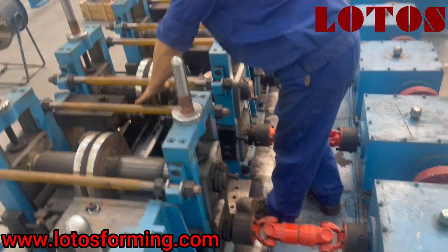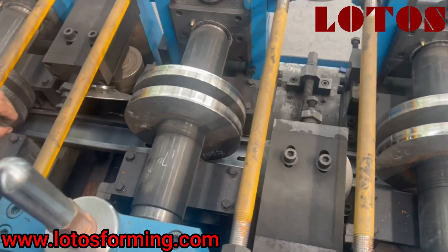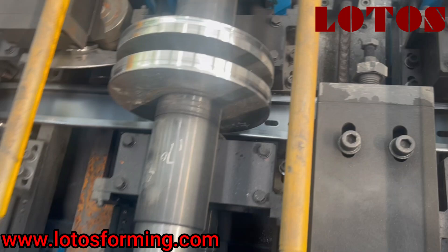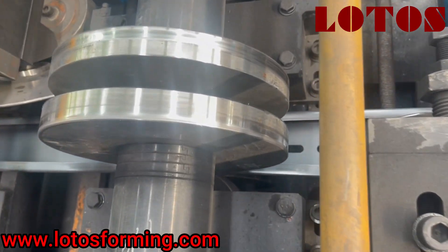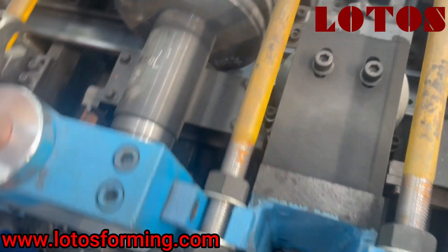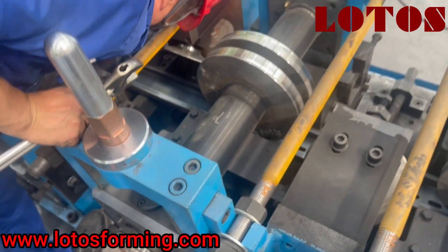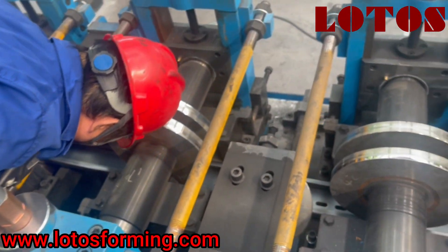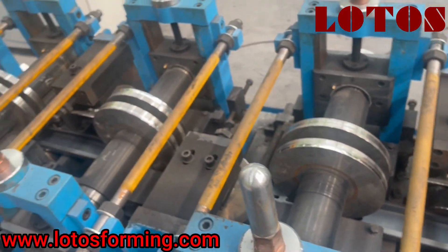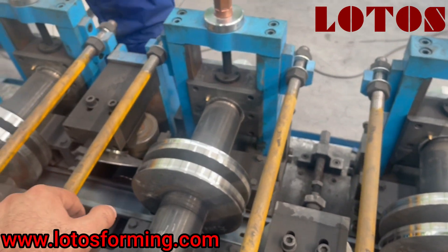Today we want to show you how to adjust the side roller during production. This nut will push the side roller against the roller hill. We joined the side roller with this pillar and we have some screws here to put it against the vertical roller. This is how we adjust left and right.